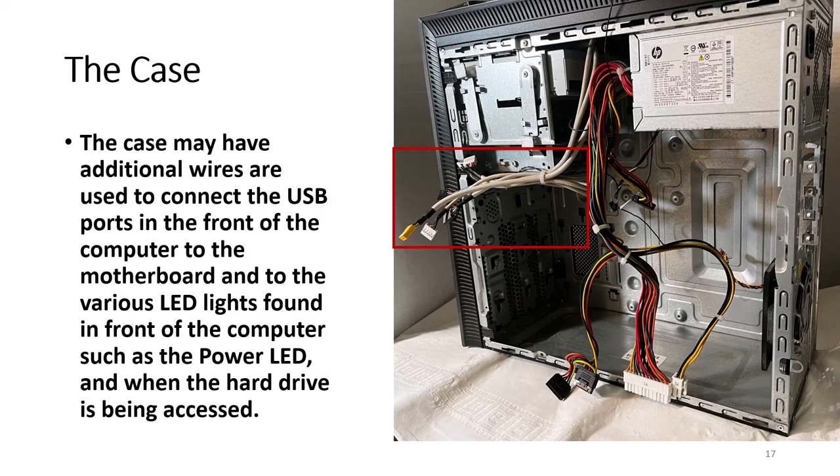The case may have additional wires used to connect the USB ports in the front of the computer to the motherboard, and to the various LED lights found in front of the computer, such as the power LED and the hard drive LED. Some cases may include additional fans to help keep the computer from overheating. Remember, too much heat is not good for a computer.